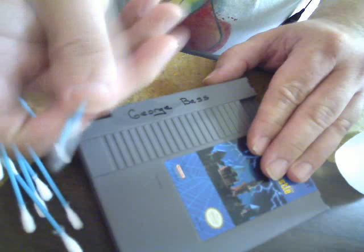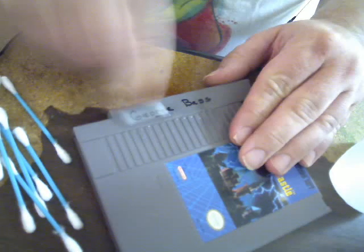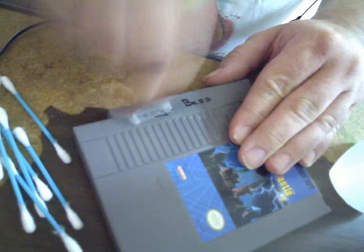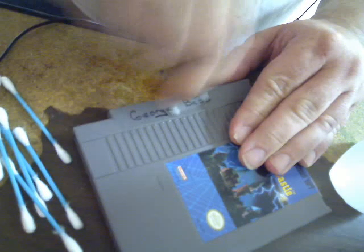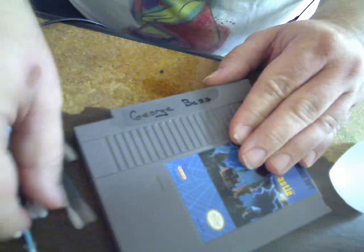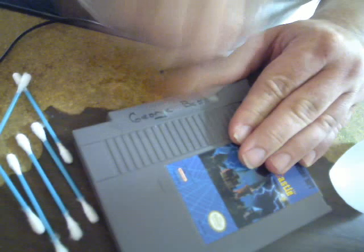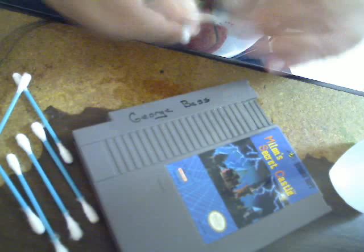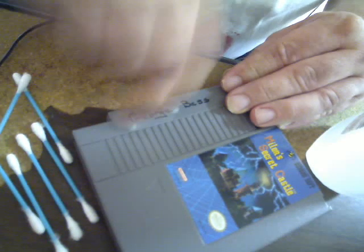There is a lot of dirt coming off, or at least remnants of the ink, but the ink itself is only just a little lighter. I've got another shot here — I think it's getting a little lighter.